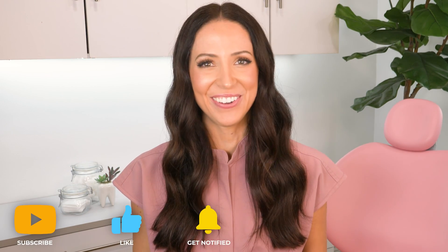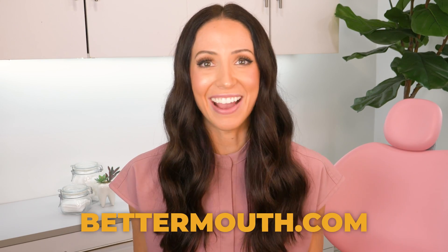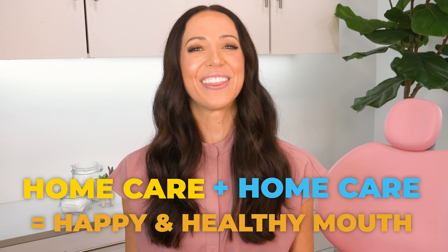I hope you enjoyed this video. Please like, subscribe, and turn on notifications. Don't forget that you can prevent major dental issues with a better home care routine — preventing serious dental conditions such as root canals, crowns, and extractions is all possible with a better routine. To create that perfect routine, visit BetterMouth.com — I'll link it in the description and pinned comment — to discover all the essentials for an effective oral hygiene routine at home. Home care plus dental care equals a happy and healthy mouth. Thank you for watching. Peace, love, and teeth.